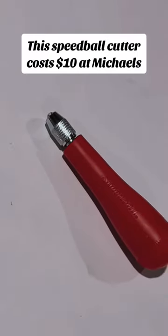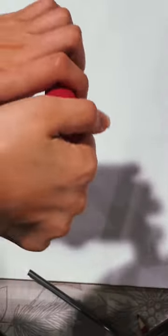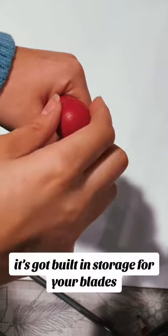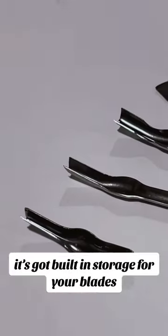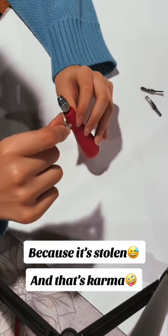Be careful when handling this tool because it is sharp — or you could just get this linoleum cutter. This Speedball cutter costs $10 at Michael's. I stole mine from my old roommate, so it was free. It's got built-in storage for your blades. A new kit has five — I'm missing one because it's stolen. And that's karma.